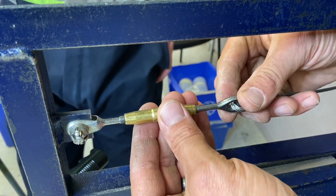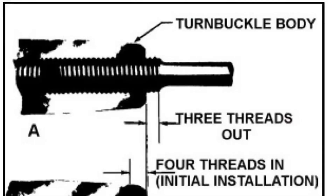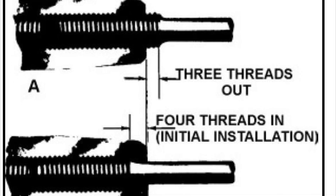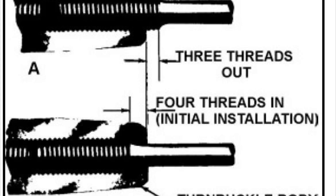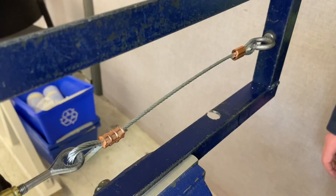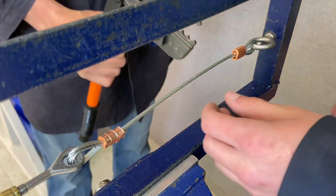Once you've swaged one end of the cable, set the turnbuckle so that it's three threads out, so that when the cable is tensioned it won't be more than four threads in. Start with three threads out and then you can always tighten the cable up.